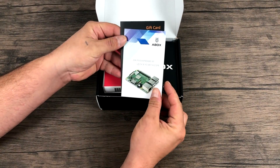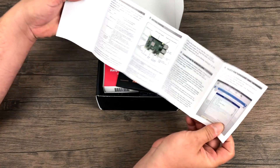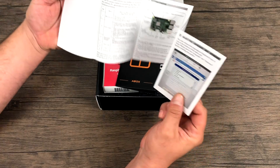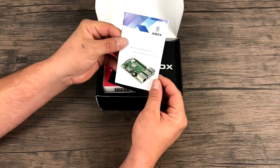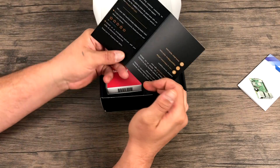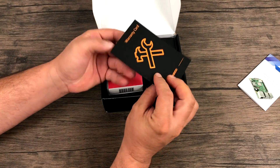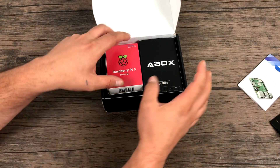Inside the box we have a quick start guide. It shows you how to install the operating system, connect to Wi-Fi, and change your language. It's laid out pretty well and should be easy to understand for pretty much anybody. There's also a warranty card slash gift card — not exactly sure what that's about.